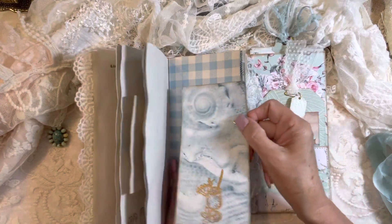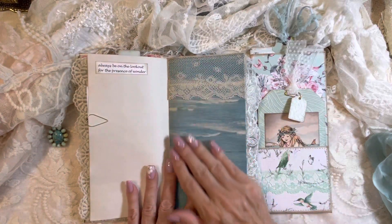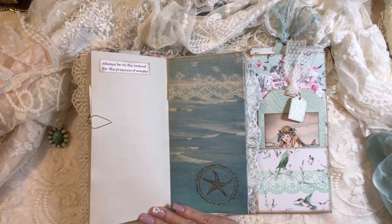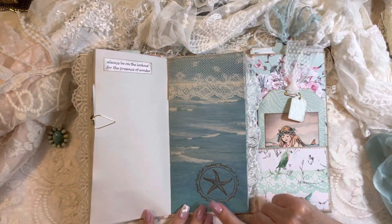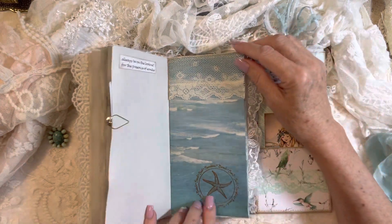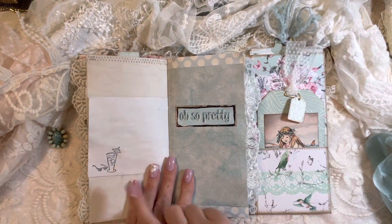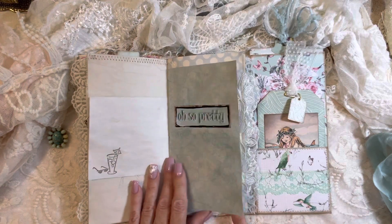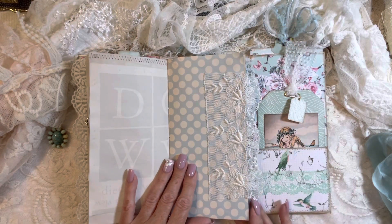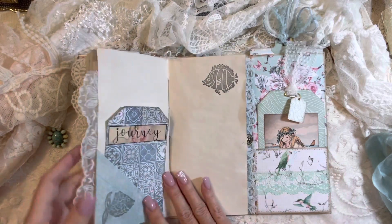And a very interesting looking cocktail stamp there. Antique French lace here. This sentiment says 'always be on the lookout for the presence of wonder.' This one says 'sand, surf, sunshine, beach' and a starfish stamp in gold. Tropical leaves, another cocktail — oh so pretty. More vintage lace. I love the way it drapes over the side when the journal is shut.